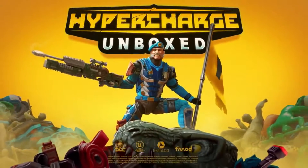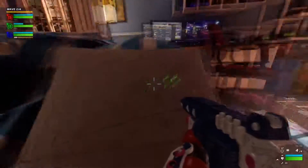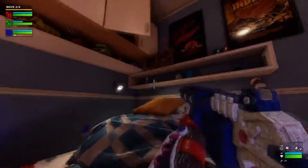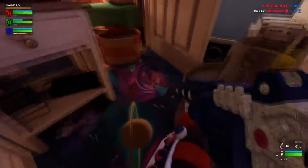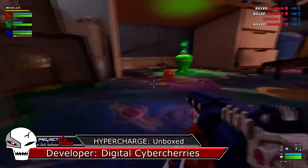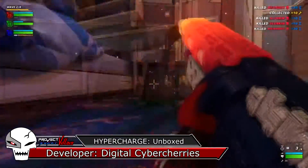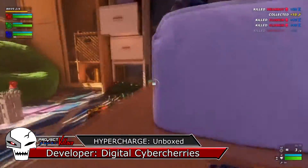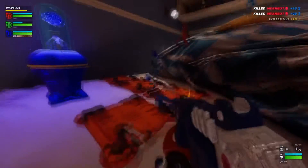Hyper Charge Unboxed is here to fulfill your childhood dreams of bringing your toys to life and drawing you into their world for some of the most fun you've ever had. We can thank developer Digital Cybercherries for granting our wishes and delivering such an awesome FPS experience that manages to distinguish itself from most other titles it stands alongside. What a genius idea — a tower-defense, wave-based, co-op survival game where you play as action figures fighting other recognizable toys of all kinds? Sign me up for that.